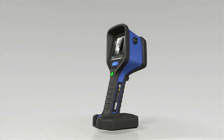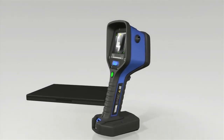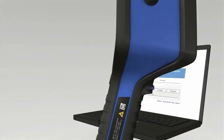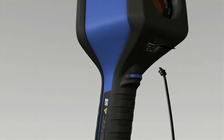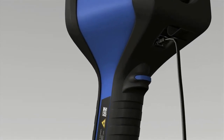The computer software can be used to adjust various settings. After installing the software on your PC, use the USB cable provided to connect your PC to the USB port on the DREGE UCF and follow the on-screen instructions.